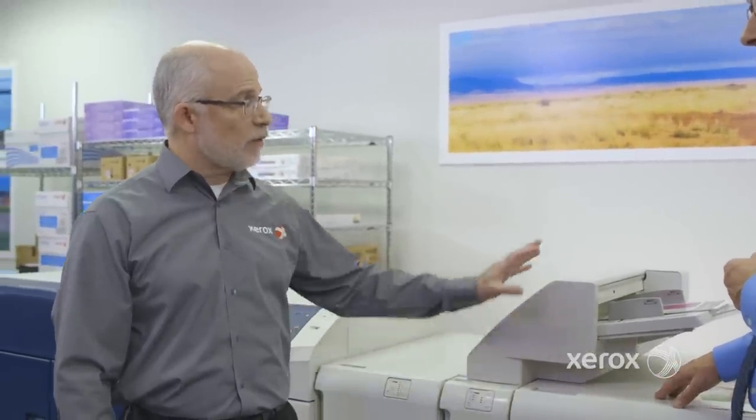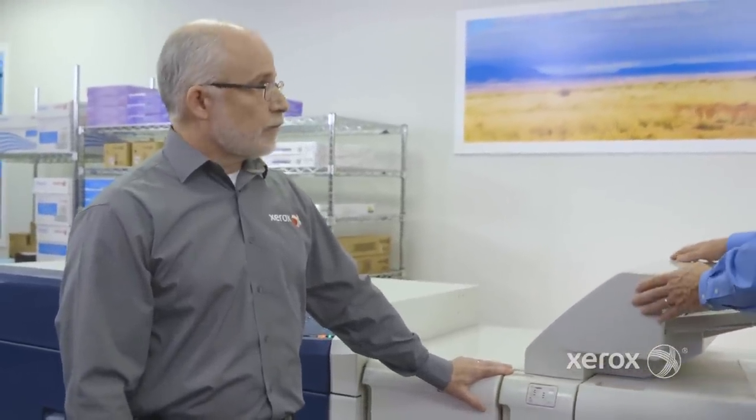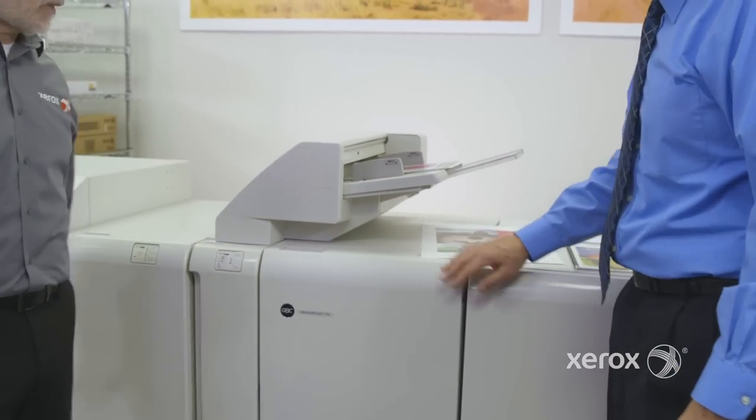You can couple those inserts to the same materials you use on the press — so 350 GSM, you can do it right with this inserter. Depending on your size, you can adjust it, up to 250 sheets.